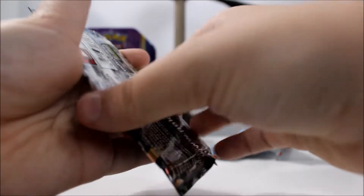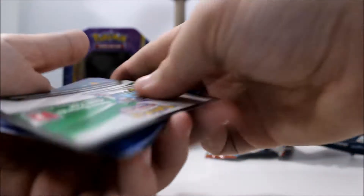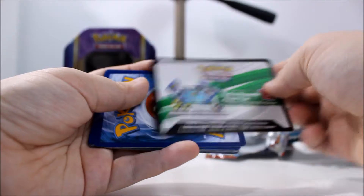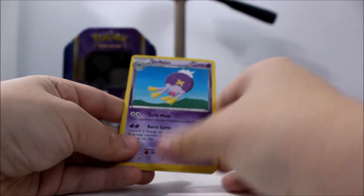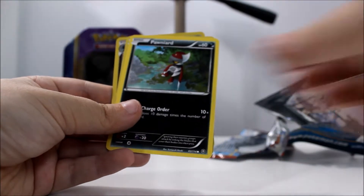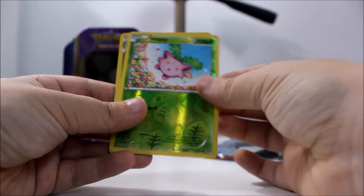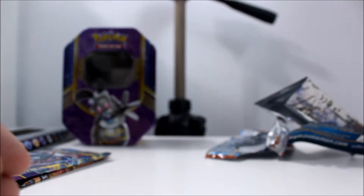Alright, so pack number two is Steam Siege. It's pronounced Bunnelby. Sorry. There's your code. So we got Tangrowth, Fletchinder, Drifblim, Mankey, Fungus, Nidoran, Oshawott, Pawniard, a Reverse Holo Hoppip, and a Holo Hydreigon. That's pretty cool. Are you jealous, Thomas? A little bit, because I don't have money to get this kind of stuff.